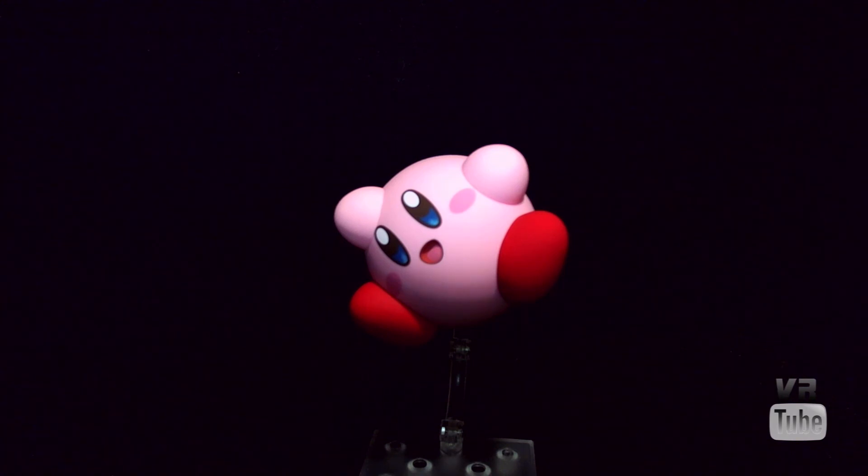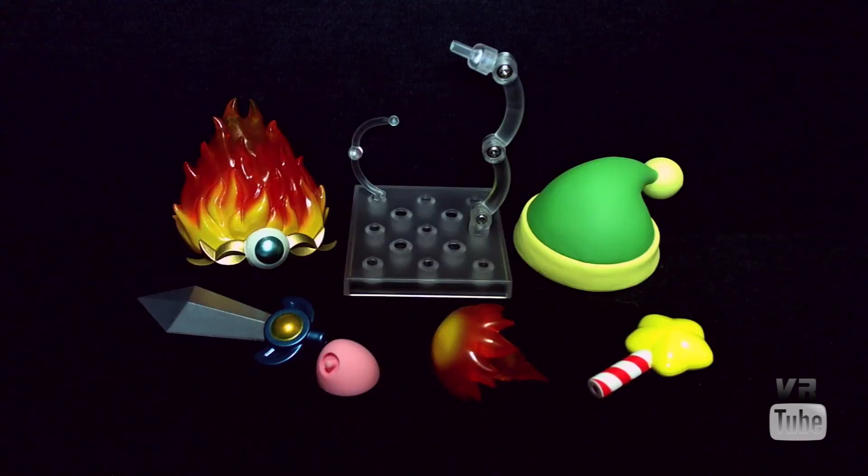Now let's move on to some accessories. Kirby comes with two hats — they have little magnets in them and can be attached to the top of his head. You get his big green hat with the little ball on the end, and you get his big fire crown, which has a little bit of transparency to it. Those are very cool — you can just plop them on top of his head. He's also got a little partially transparent fireball for the fire breathing.